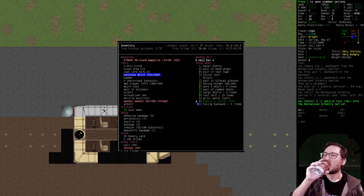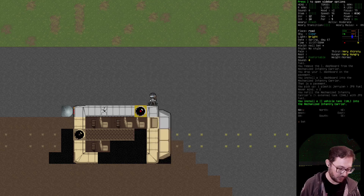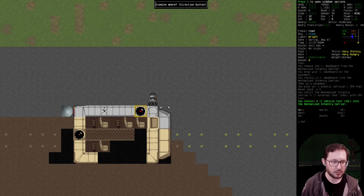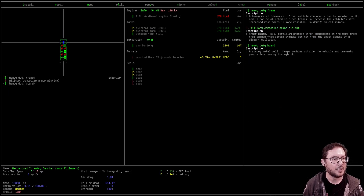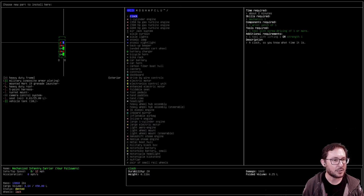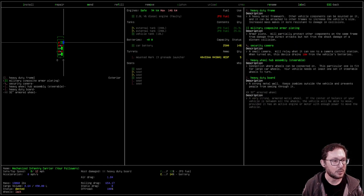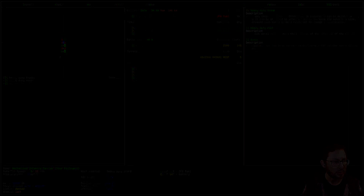I think they just haven't programmed the charge drain in, but that's great — if it doesn't use charges we can do that over and over. I think that's going to be better. We're going to spend all day uninstalling and reinstalling.